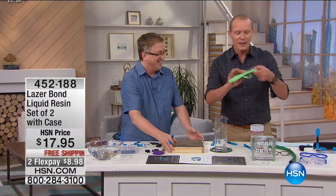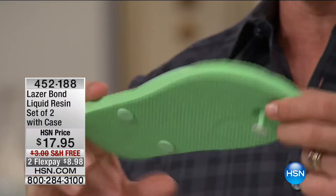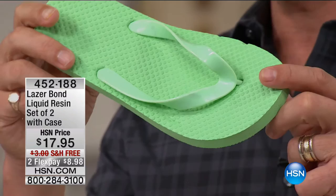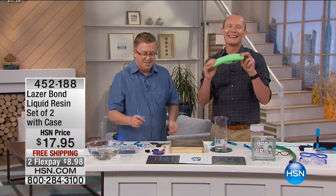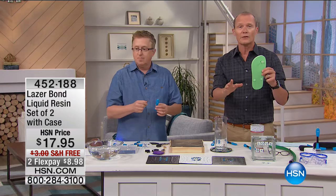This is another thing right here — think about those little repairs: PVC, plastic, vinyl, wood, glass — any solid surface. In Australia we call this the plugger — what you call a flip flop. The plugger was repaired because there's nothing worse than blowing out a plugger. You're getting two of these for under $18. Free delivery. If you've never shopped with HSN — one FlexPay on a credit card, debit card, or even PayPal, and we're sending this out to you.